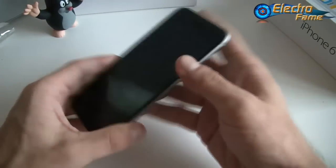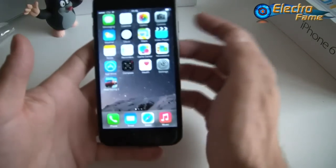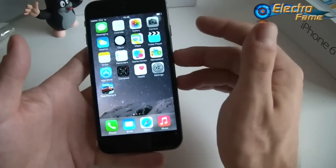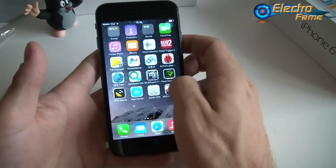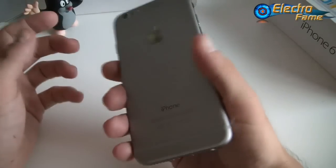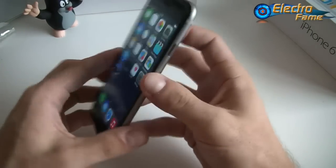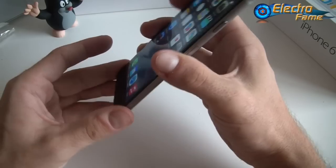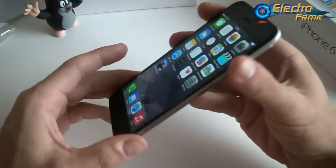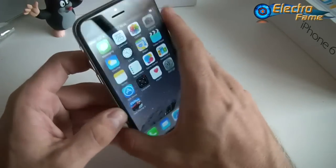The OS is Android 4.2/4.3 with an iOS 8 theme, so it looks exactly like an iPhone. The battery is a 2000mAh battery. This is what you get at Electrofame.com. If you have any questions, feel free to leave a comment below and we'll get back to you as soon as possible.